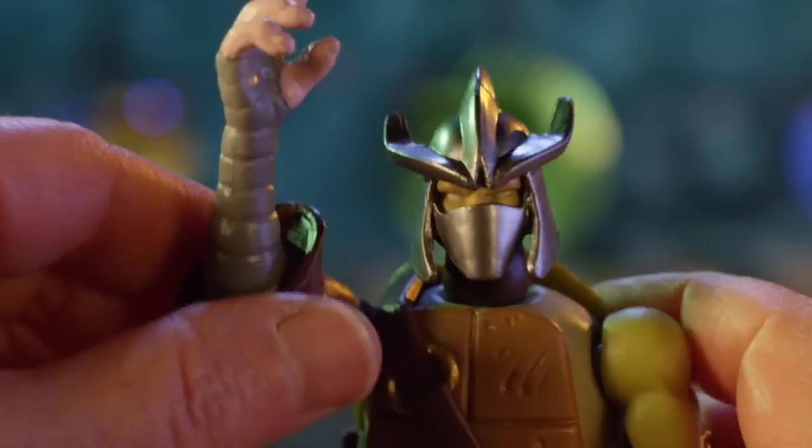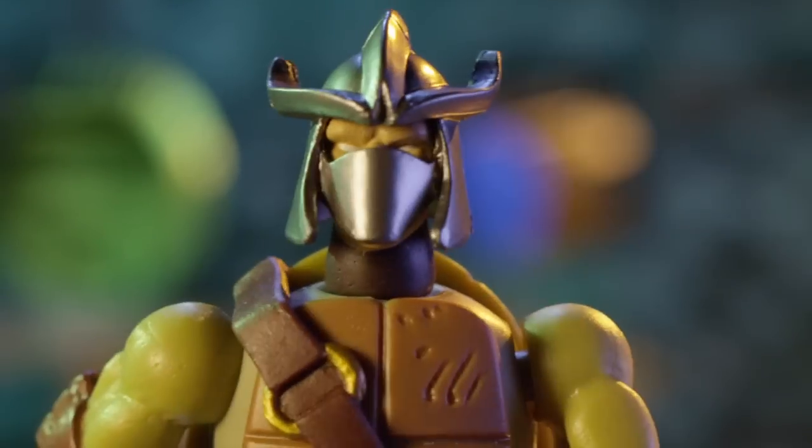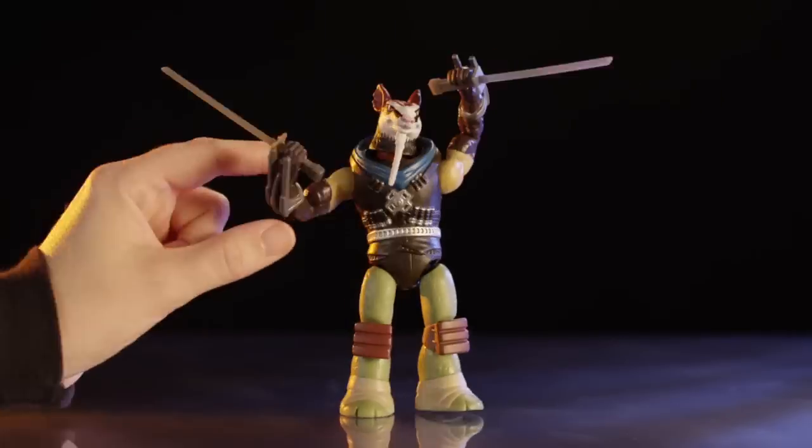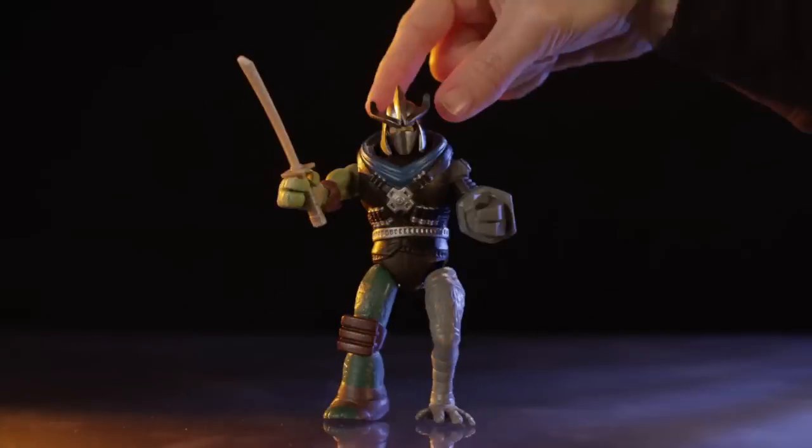Swap their arms, legs, heads and weapons — to create millions of mutations and variations with your favorite characters.